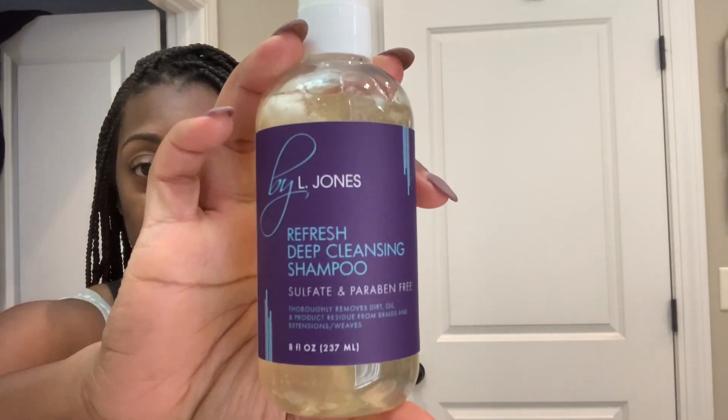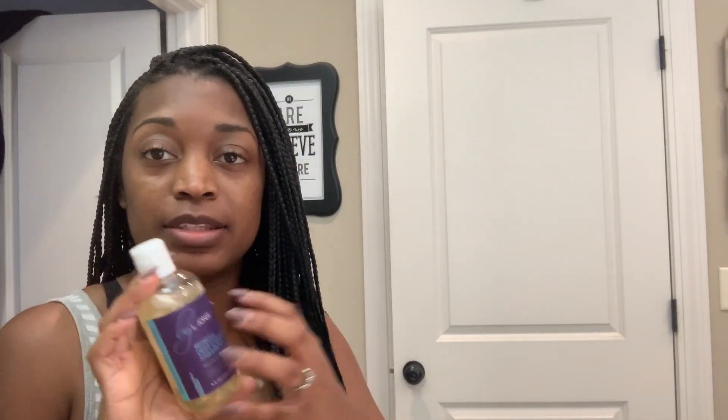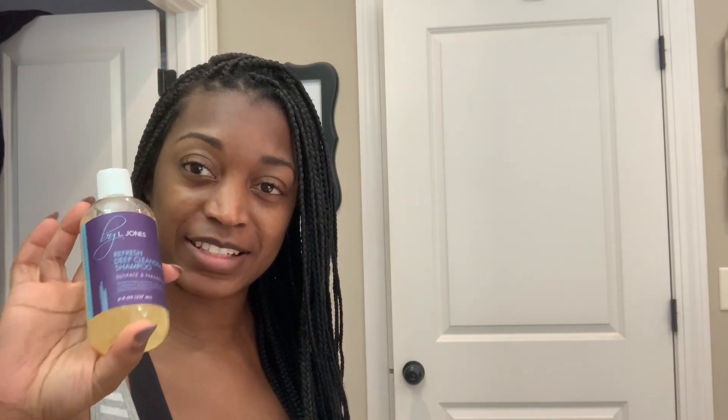I'm going to shampoo. I'm going to jump in the shower, but I wanted to show y'all what I'll be using. I'm going to be using the Refresh Deep Cleansing Shampoo, which is in the BioJones line. This is great for braids because when I tend to get braids, I put a lot of product on my hair — braid spray, oil, leave-in conditioner. When you do that daily, that can add up to a lot of buildup. So I'm going to use the Refresh Deep Cleansing Shampoo to remove all of that and give me a nice clean scalp.